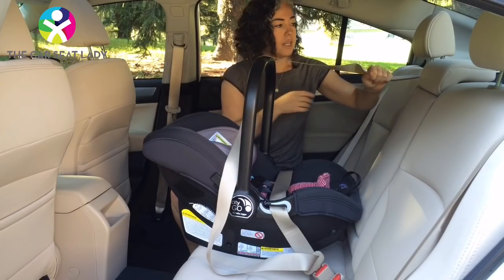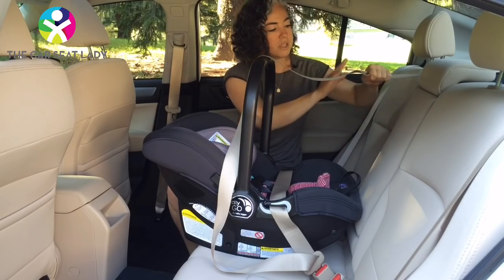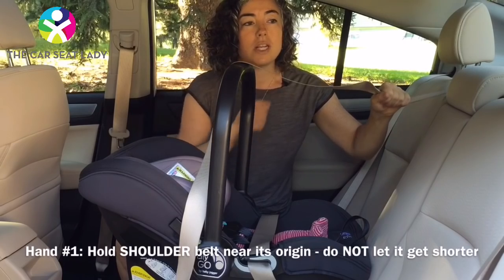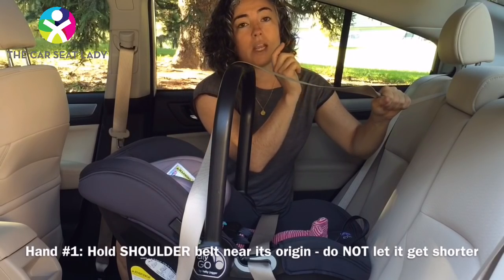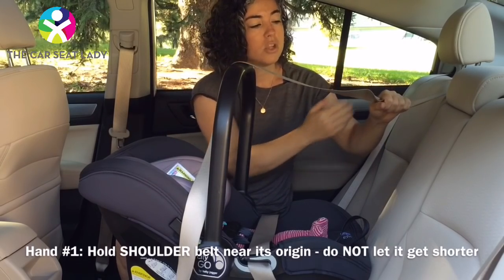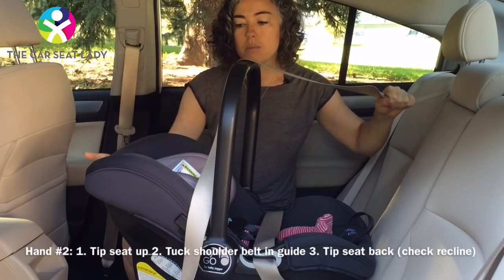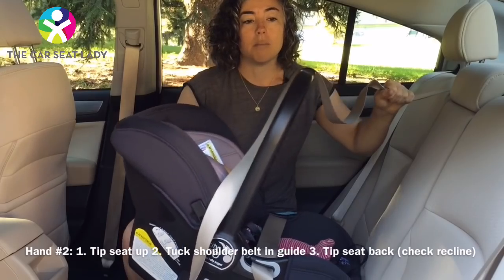Here's the trick. Take the hand that's on the side opposite to where you've buckled the seat belt — so that's my left hand here — and hold the shoulder belt so that it does not get shorter, meaning don't let any go back in. I'm holding tension out this way. Now I have three steps with my right hand. Step one: tip the seat up.